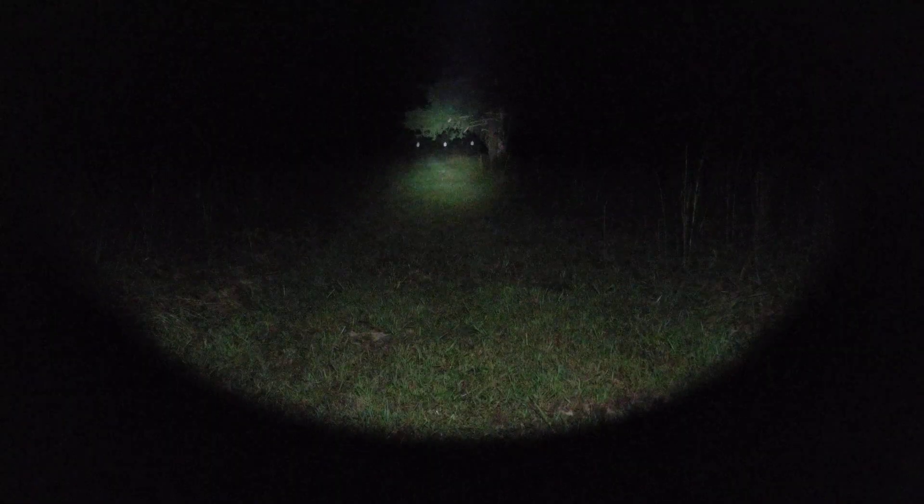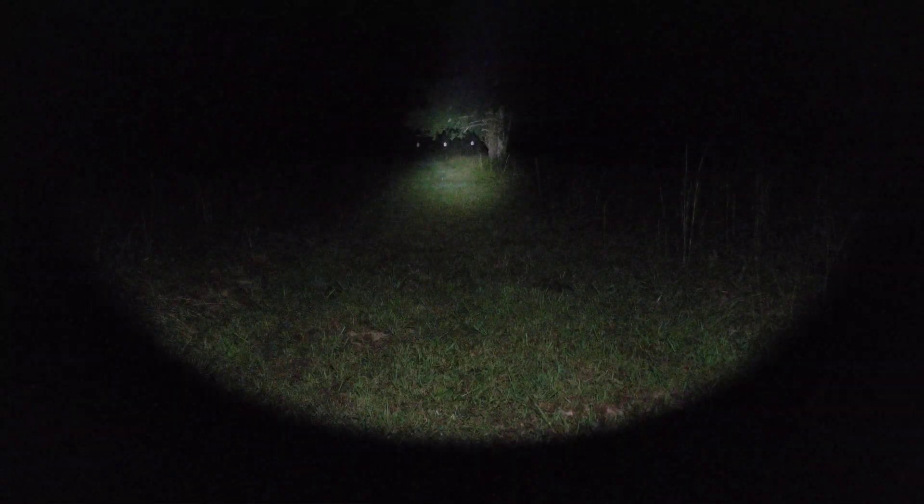There you have it — final beam comparisons: the Rain versus the SureFire. Targets are three meters apart. I really hope this review has been enlightening. Y'all go out there and be safe.